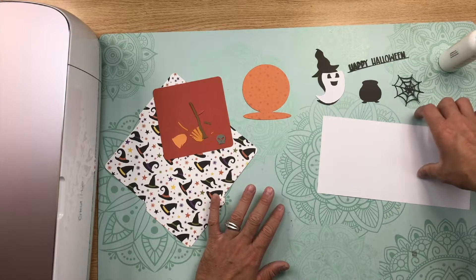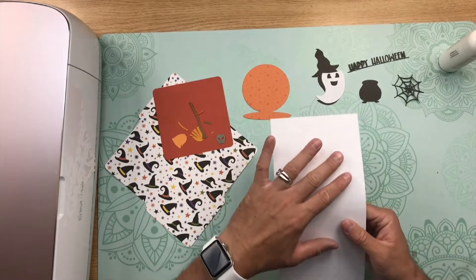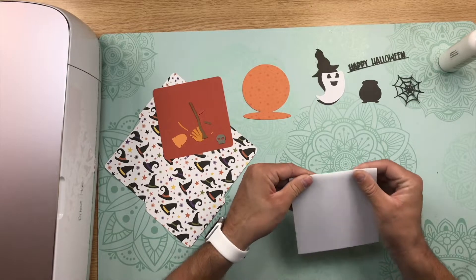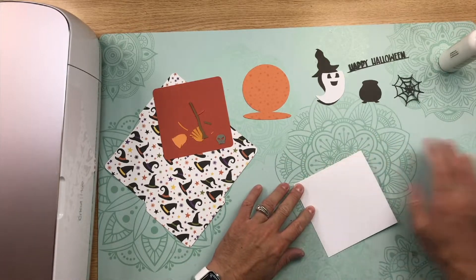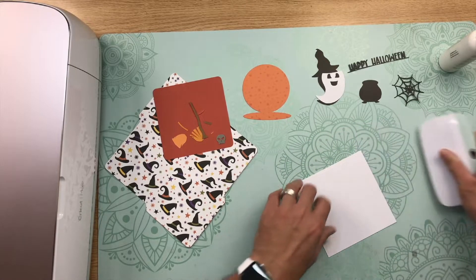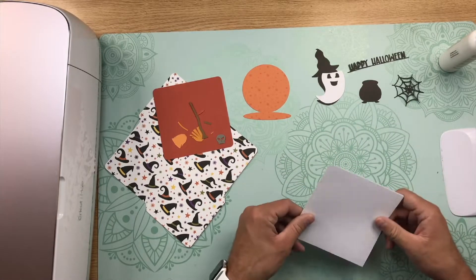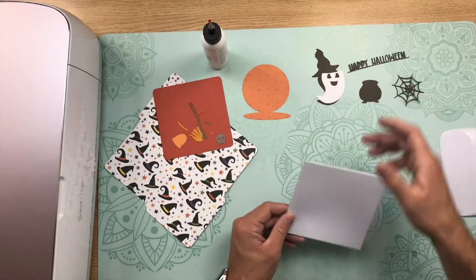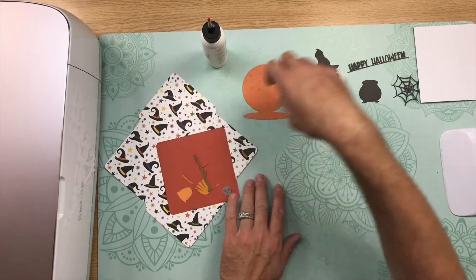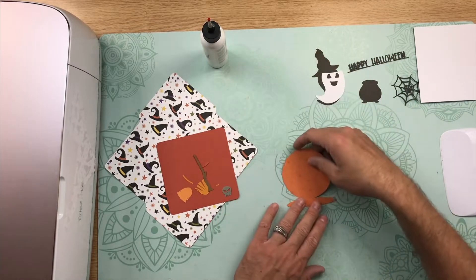I have everything all cut out, so let's go ahead and start to assemble the card. First thing that you're going to need to do is fold along the score line of the card base. Then take your scraper and burnish the fold. Now we need to go ahead and start to layer all of our embellishments.